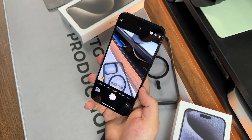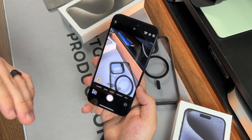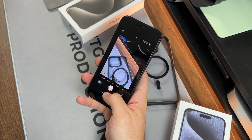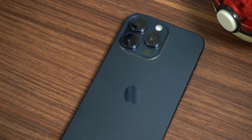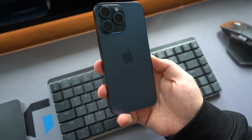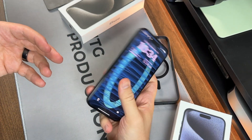There are some really good camera improvements here. I like how every year Apple is adding something to the camera department, and video is phenomenal as always. I think it's a great device I can easily recommend, especially for those looking to make content — whether for YouTube or TikTok.